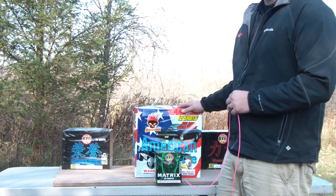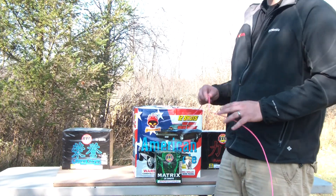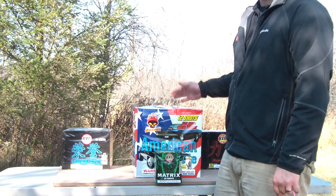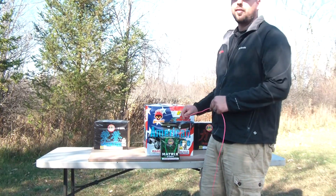One thing I always make sure to do is put my three inchers in the middle. The reason is that three inchers have a slower burning fuse. Often times when the finale gets done and you have your three inchers in the back, you'll have one slow going up and it'll ruin the effect of your finale.